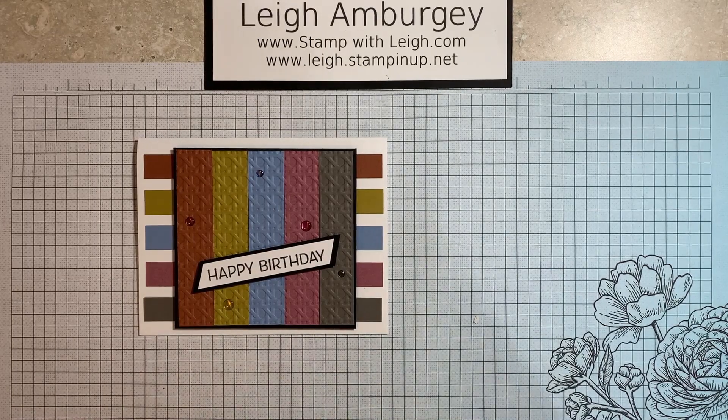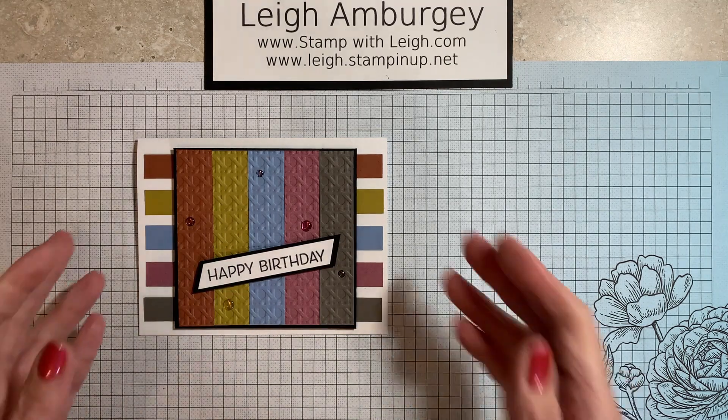Hi, this is Leigh Ambergy, StampwithLeigh.com. I'm a Stamping Up demonstrator in Metro Ohio, and thank you for joining me for today's video. It is also our team blog hop new catalog, so I thought I would do a real quick video for this.